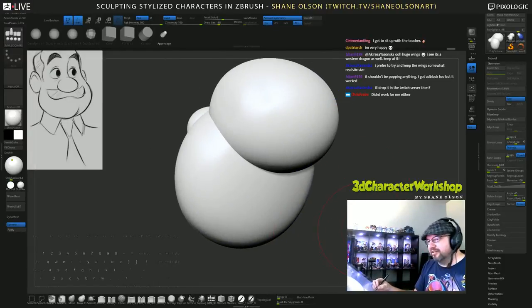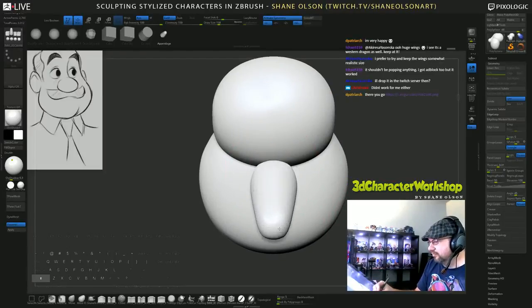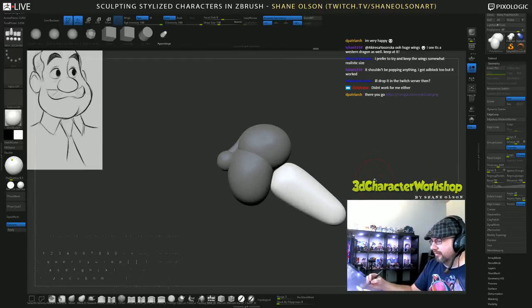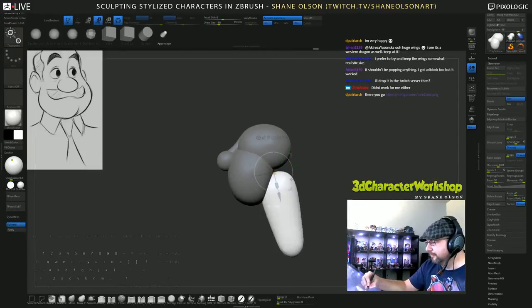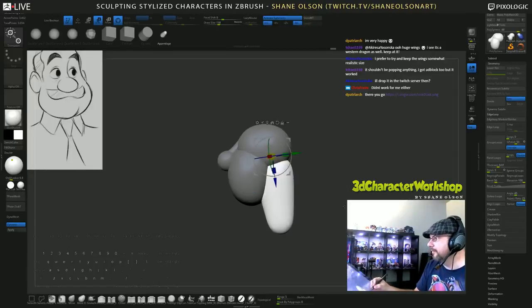Sorry, I'm just spinning around not doing anything - here we go. Need to add that neck in here. You got it on an imager.